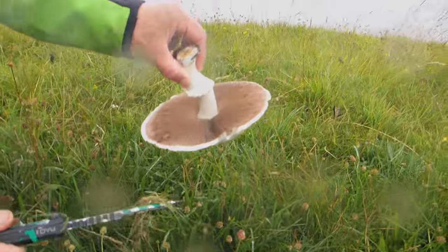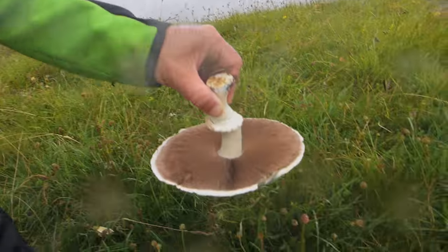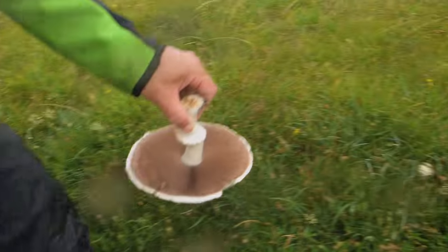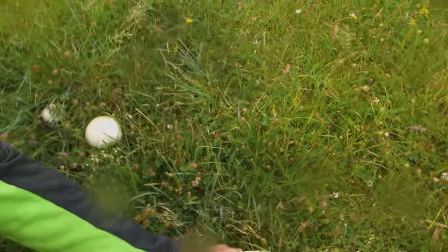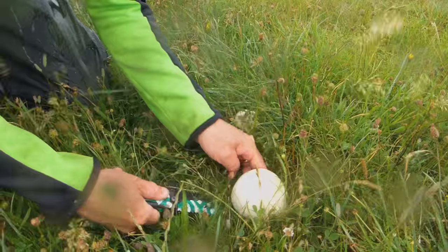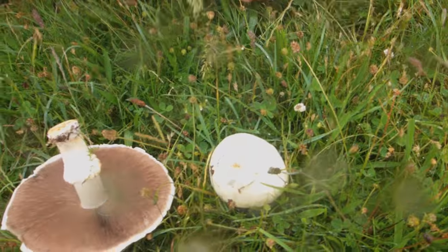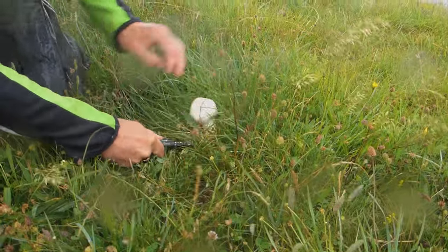Look at that — can you see that? Fantastic. Okay, let's go and have a look at some of these ones over here. Look at these ones, absolutely fantastic. Look at that!